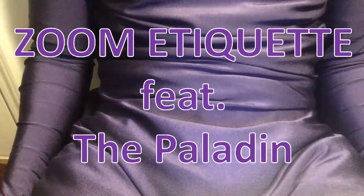Zoom etiquette, featuring the paladin. Make sure your camera is at the right angle, framed with your face in the center of the screen from the shoulder up.